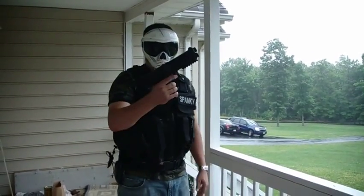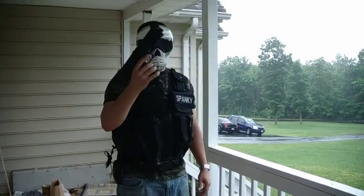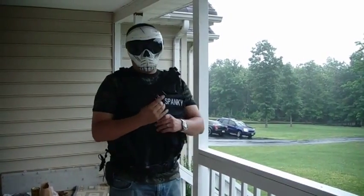Alright, so we've got the new Tittman TPX right here. Just going to do a little trial video. It's nice and rainy outside, but wanted to get a video out.